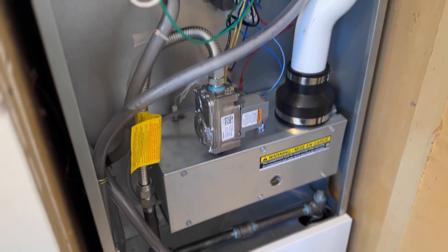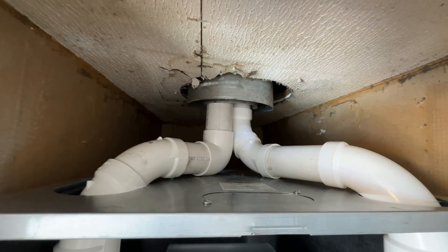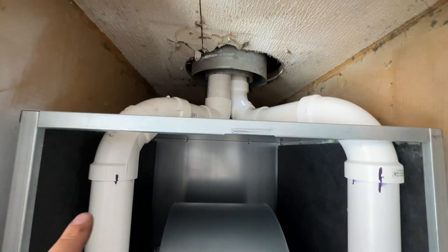This furnace is going to save that much percentage when it comes to your gas bill, so instead of 20% of your unused fuel going out the chimney, you're going to have only 4% going out — so it can be a lot of savings on gas consumption. You also have less potential for danger because we have PVC venting going out instead of metal venting, which gets a lot hotter than PVC.